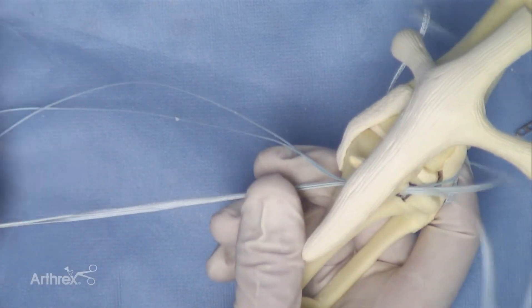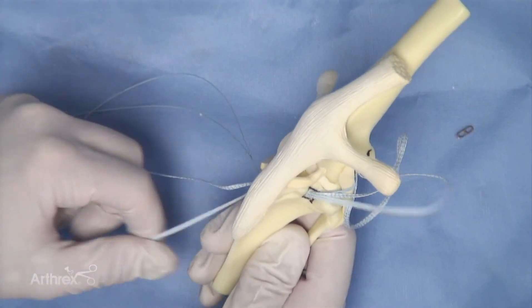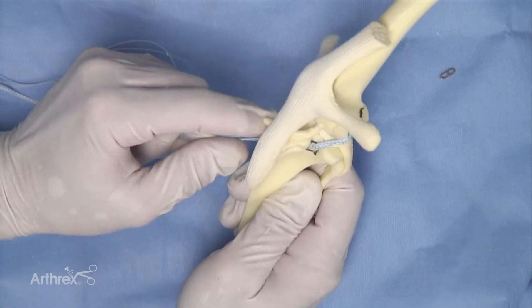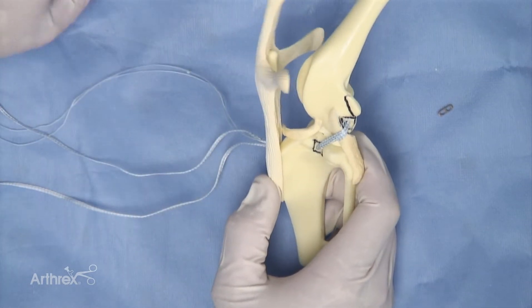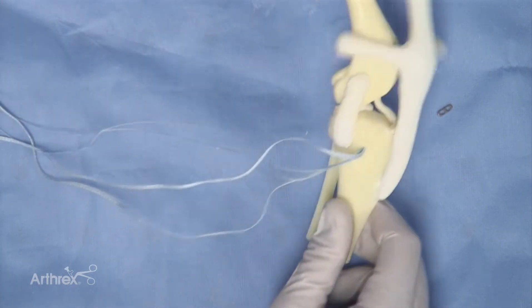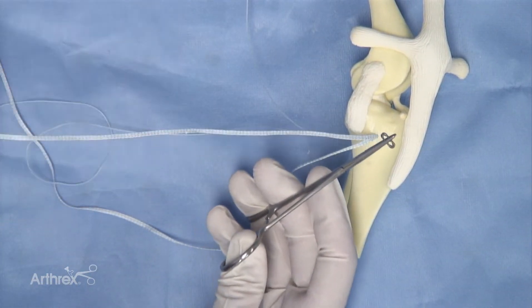It is important during this process that the material runs in a flat and non-obstructed fashion. Some twisting of the material may occur and should not be stressed about. As you can see, the implant is now sitting on the lateral side from the femoral socket to the origin of the tibial tunnel. The model is then rotated where a hemostat will be used to hold the two-hole button.